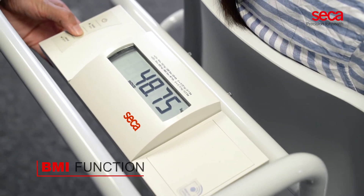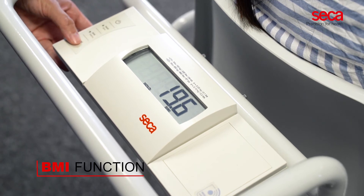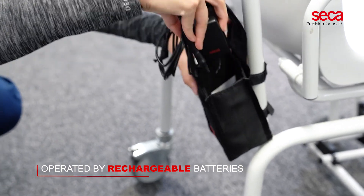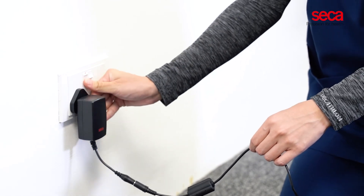Body mass index can be calculated via the BMI function when the patient's body height is entered. The Sika 954 is operated by rechargeable batteries. The convenient pouch at the back of the scale keeps the power adapter in place.